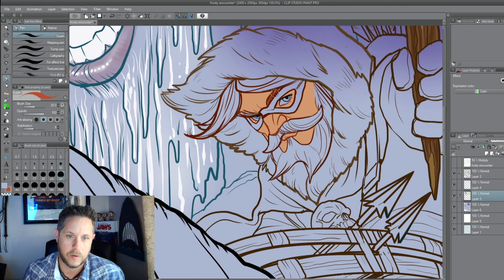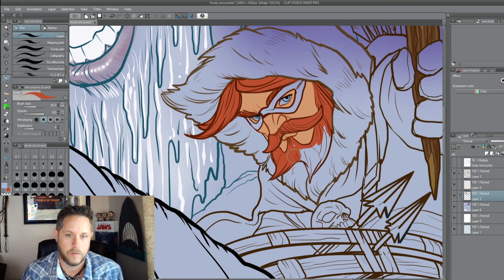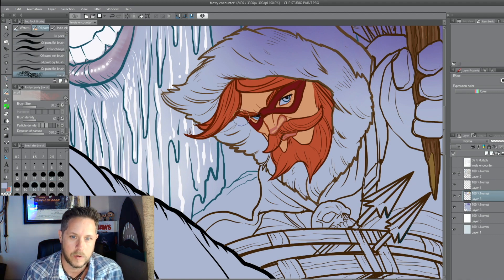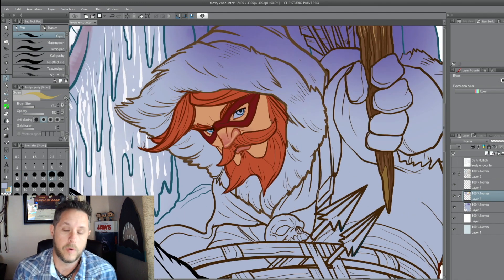I sampled the skin tone from the original Marksman art and just going through and filling those areas in. The very first one I did — he was called... was it the Archer? Just kind of a Robin Hood looking dude. What was his name? It's been a while.